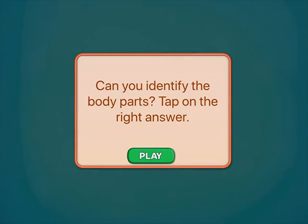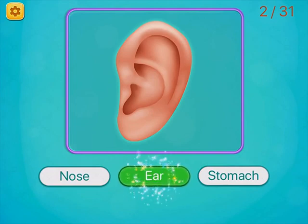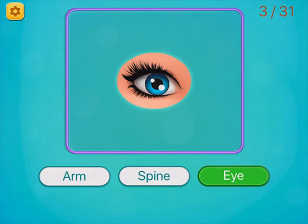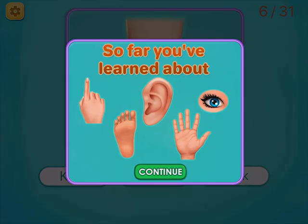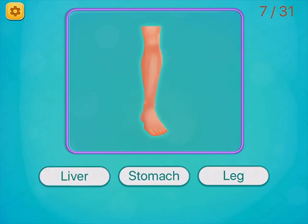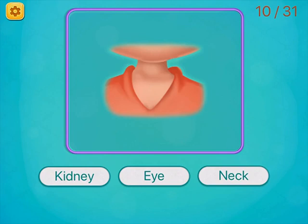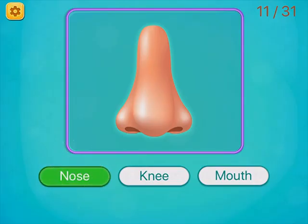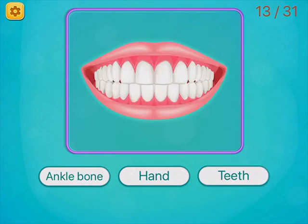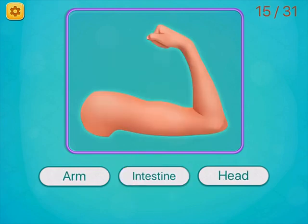Can you identify the body part? Finger. Ear. Eye. Foot. Hand. Knee. Head. Lips. Mouth. Neck. Nose. Stomach. Teeth. Tongue. Arm.